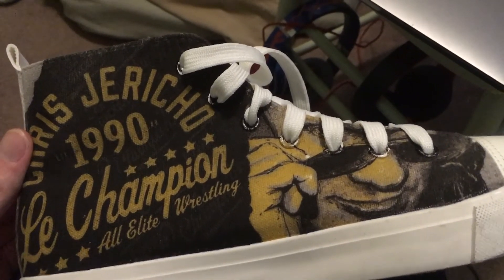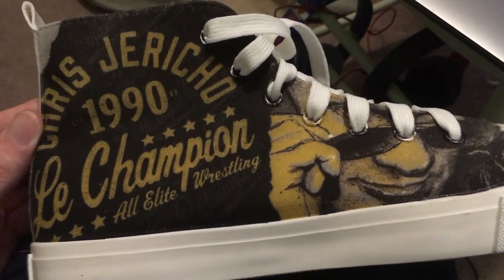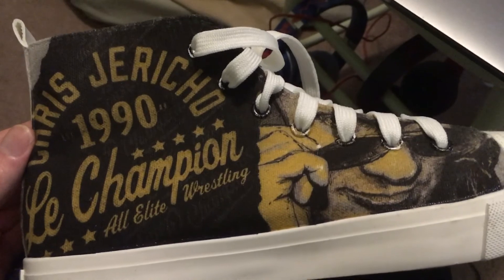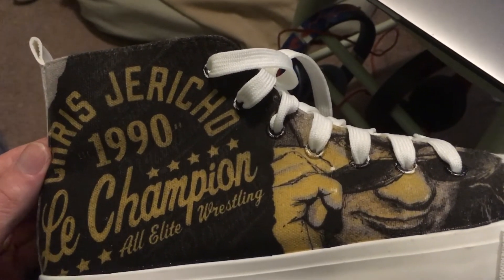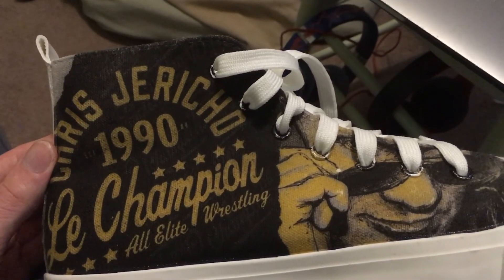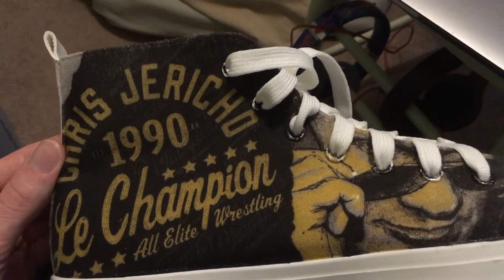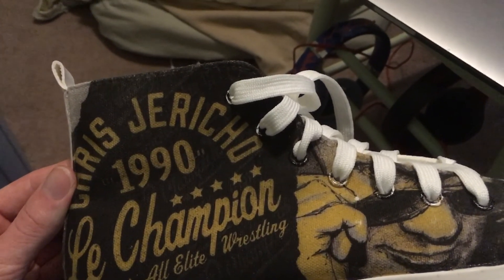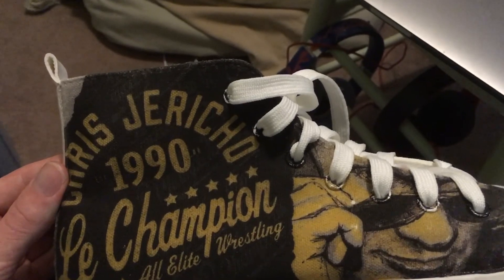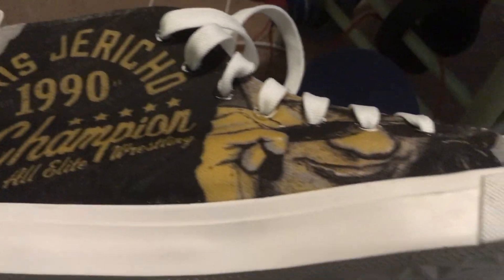If you liked this, give it a thumbs up and subscribe. That's my review of the AEW Chris Jericho El Campeon shoes. One thing I'm curious about is the '1990' on the shoe — I'm not sure if that's the year he started wrestling, because I feel like he started in the 80s. Let me know in the comments below.